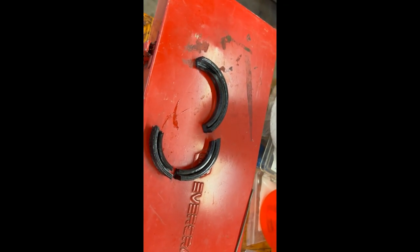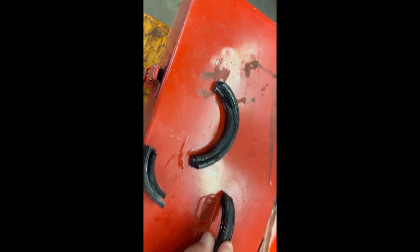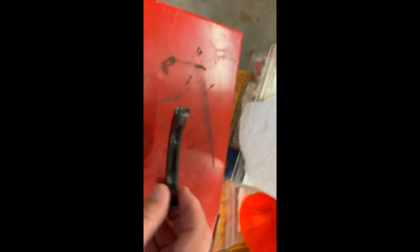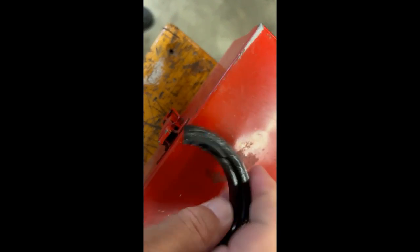Here's the rear crankshaft seal that came out of that aircraft. You can see we ended up cutting it to get it out of there. The thing is just not very soft at all anymore. But if you look at it here, if you try to spread it apart, you'll see it develops cracks. You can see if I break this thing apart — see where it splits apart and just falls apart. So that seal obviously is not in very good shape.